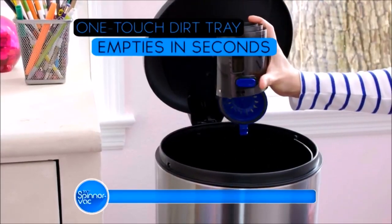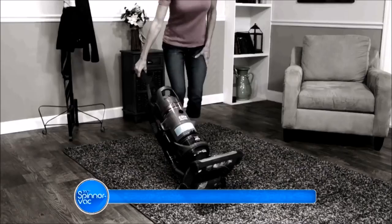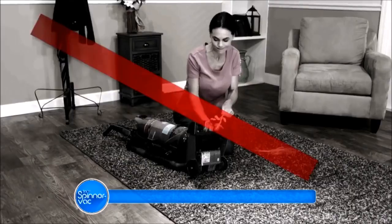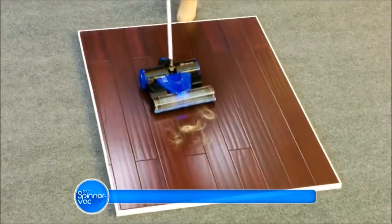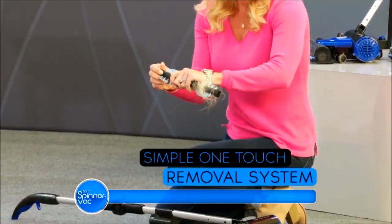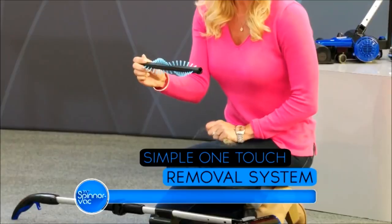And when you're finished, the one-touch dirt tray empties in seconds. Hair can clog vacuums and seize them up, so you end up picking it out, and it's a disgusting mess. The SpinnerVac has a simple one-touch removal system, so you can clean hair off your bristles in seconds and replace it in no time.